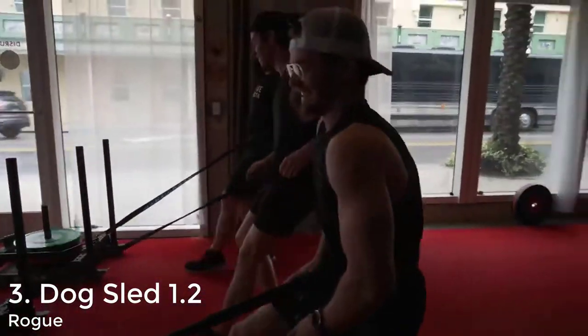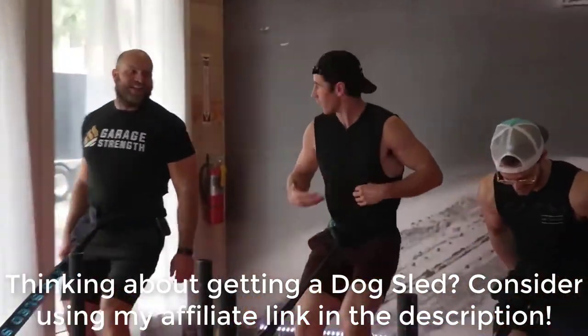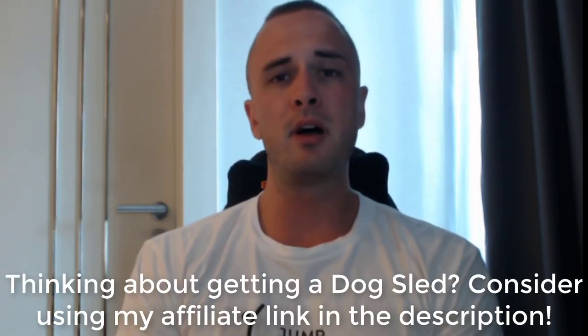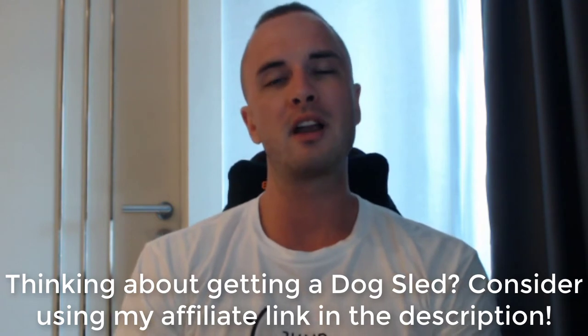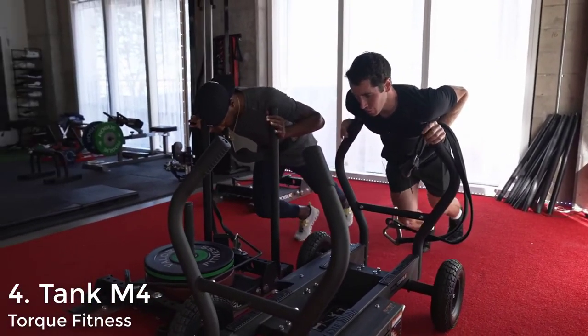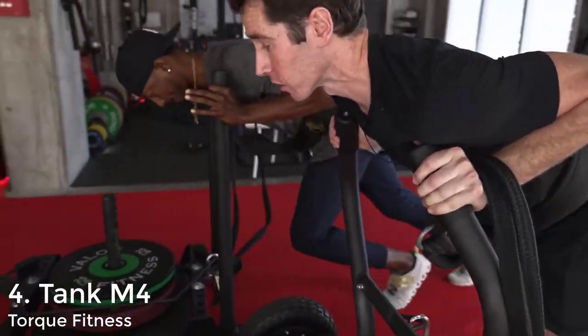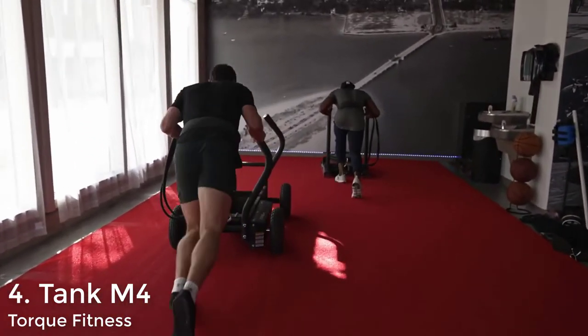We're seeing the pricing roughly double with each sled: starting at about $150 for the multi-sled, then the BP sled at $350, now $600 for the Rogue sled. It's starting to get pretty pricey, but if you really want to spend some cash on your sledding setup, I recommend considering an internal resistance sled — I'm talking about the Torque Fitness Tank M4.